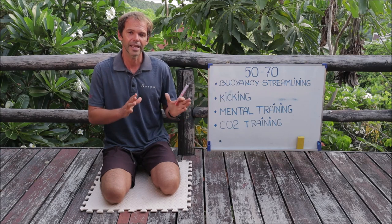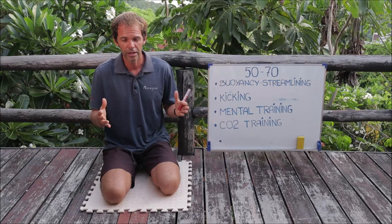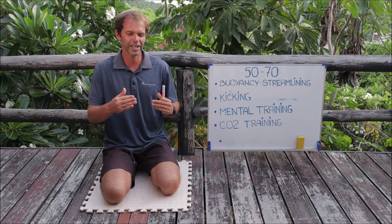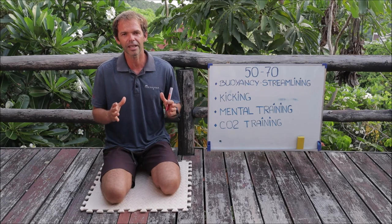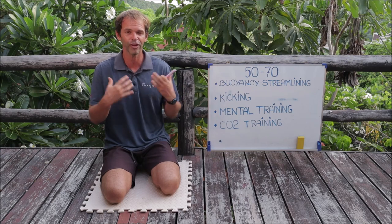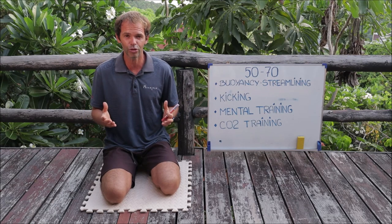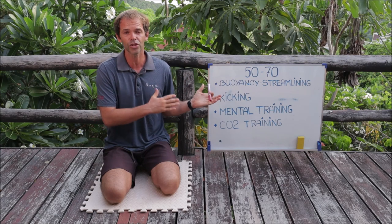It depends on your background — it might take you longer or shorter. But don't compromise technique, don't push for the numbers. Try to improve your technique. Freediving training is all about improving yourself as a freediver, not simply increasing the number. Increasing the number is good and everyone likes it, but your focus — especially at this stage — should be on technique.